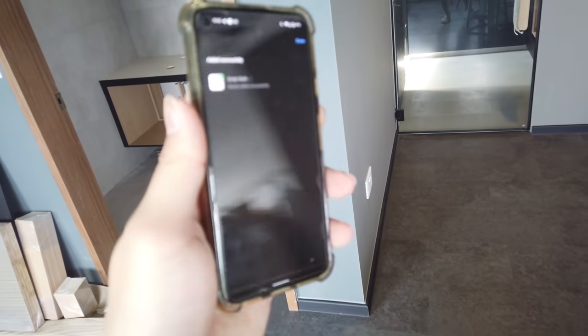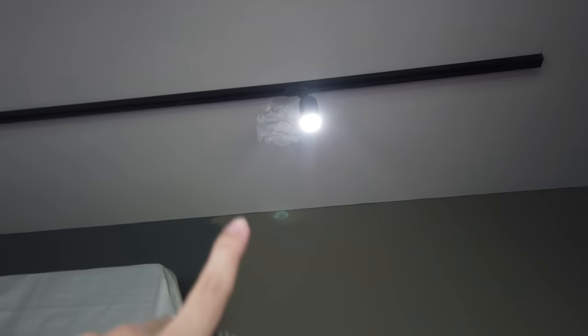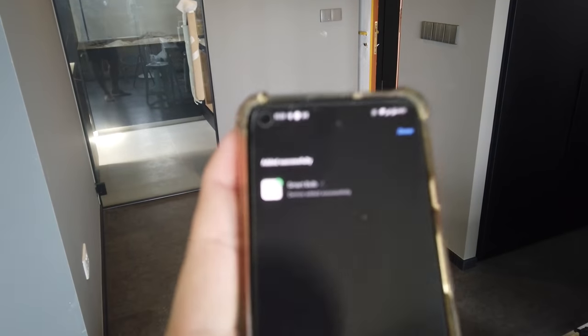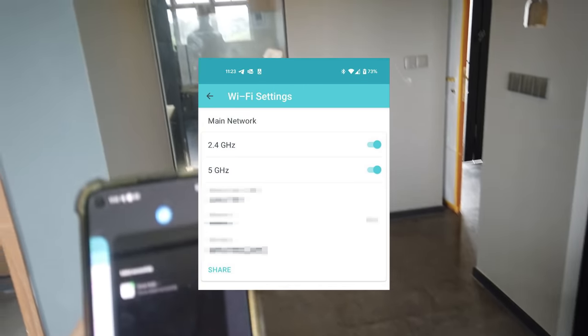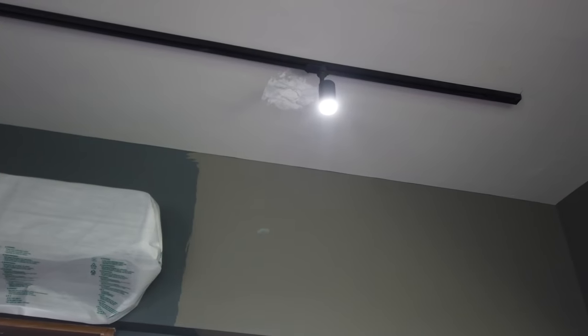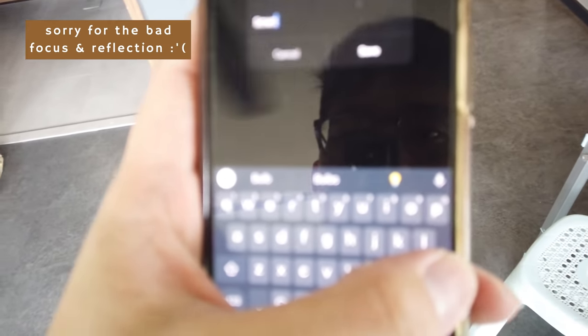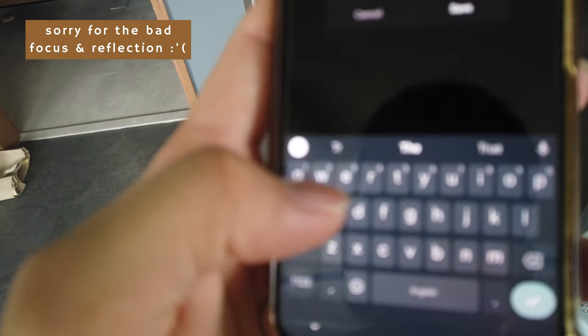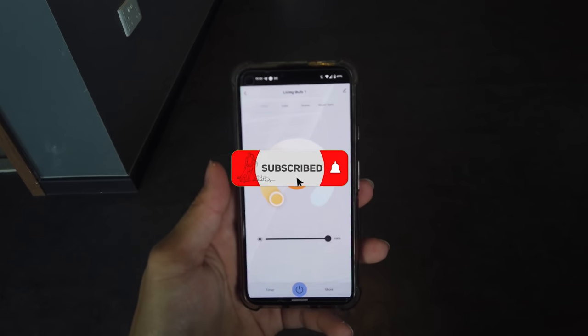I made a mistake earlier — basically, this smart bulb can only connect to the 2.4 GHz band. What I like about the Deco app is you can turn off the 5 GHz one and just use 2.4 GHz to connect all these devices. After they're connected, I can then turn the 5 GHz back on. I've added it and I'm going to name it Tracklight. So I've added the first bulb.